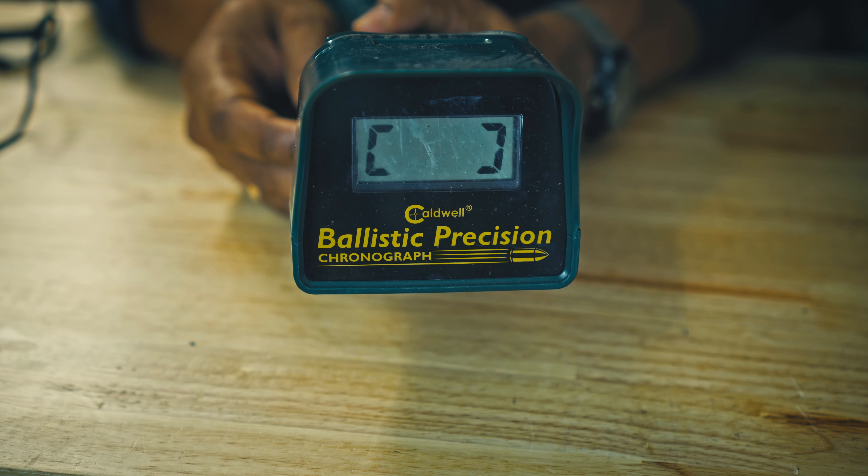It uses a 9-volt battery, very simple to use. You can choose meters per second or feet per second. You have a big screen — even from a certain distance you can read it.